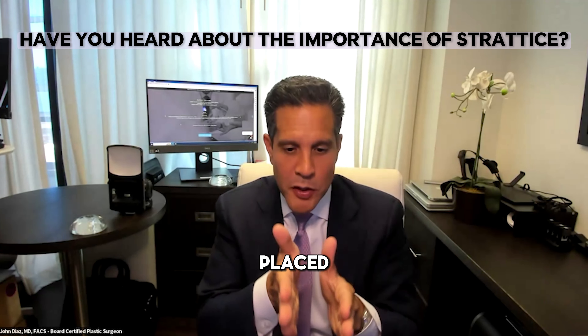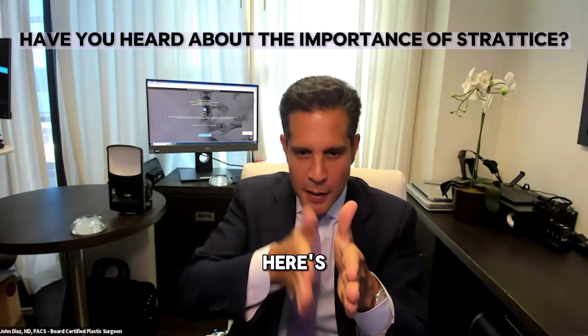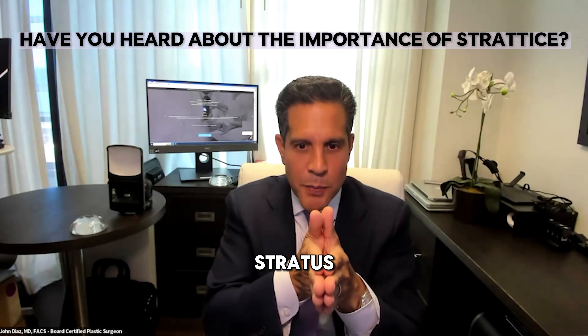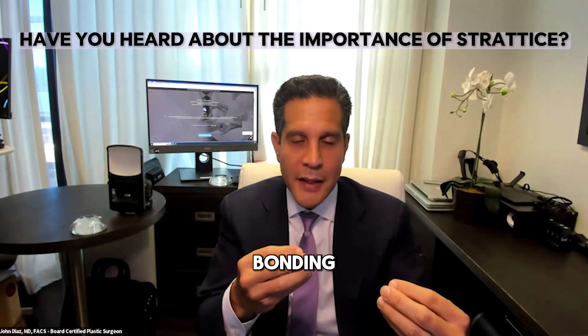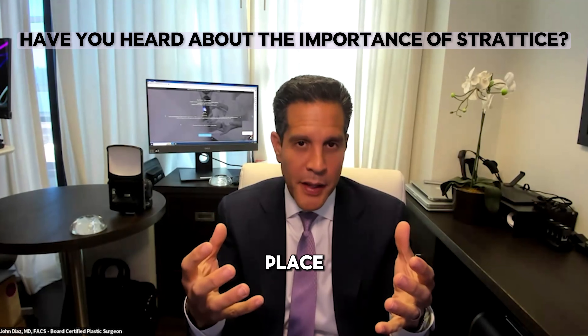What happens is the Stratus is placed between the implant and the breast tissue. Within hours of the Stratus being inserted, it starts forming a connection to the breast tissue. It starts bonding, and then I secure it as well with sutures, so that helps it stay in place.